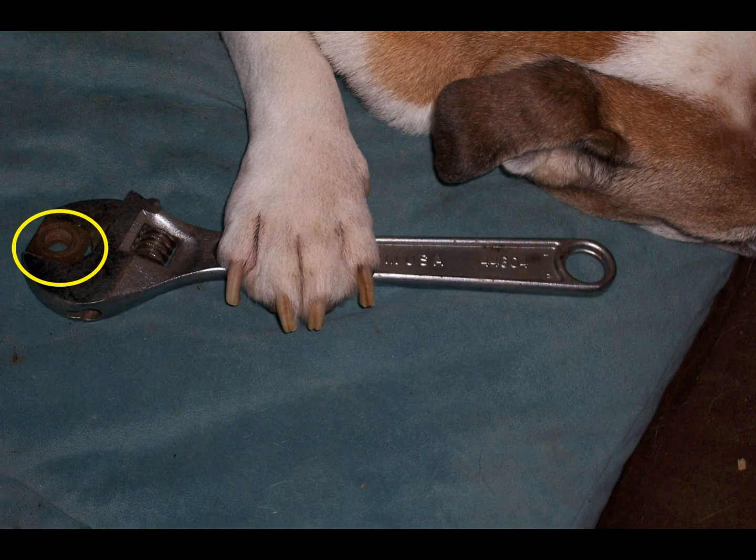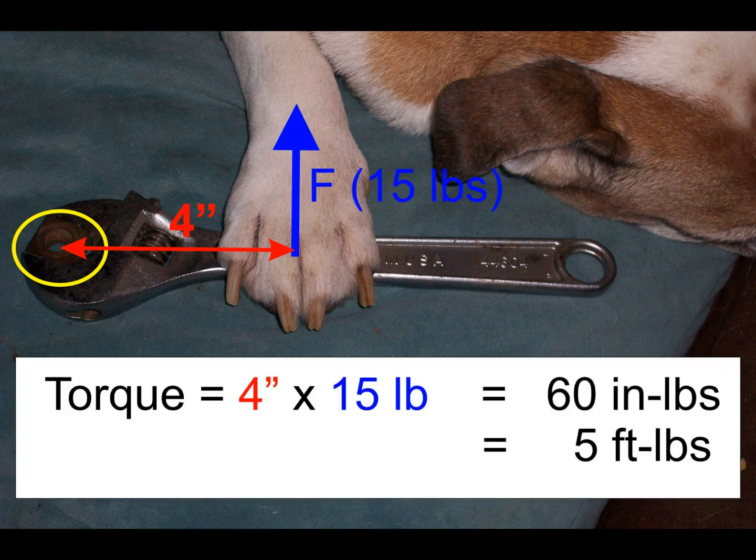Torque is often a consideration in the tightening or loosening of a nut. Imagine we have a mechanic who's had a rough, rough day and is so dog tired that they can only exert 15 pounds of force on a wrench. It makes no sense to pull on the wrench at a short point, because multiplying that 4-inch lever arm by the 15-pound pull will only yield a torque or moment of 60 inch-pounds on that nut.